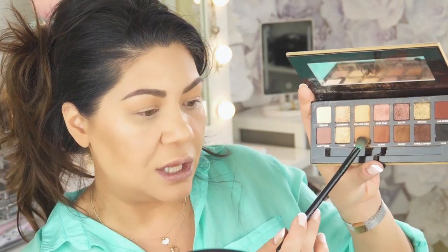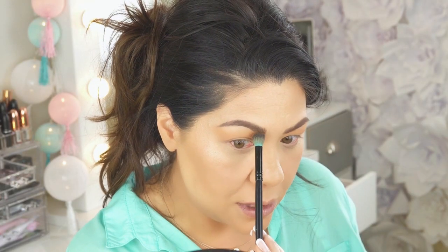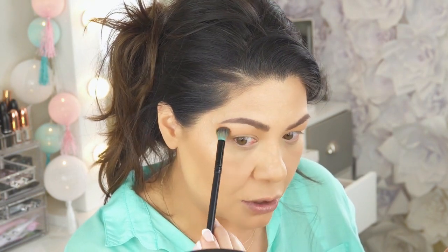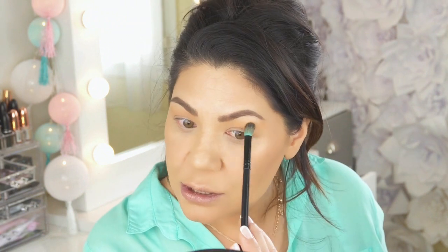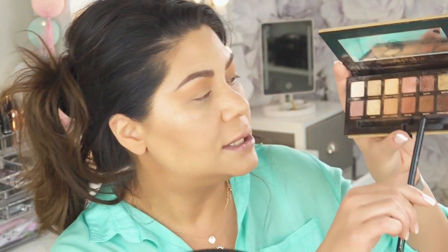I'm going in with the color right underneath Orange Soda called Burnt Orange and I'm going to start to deepen up. I'm kind of going in from the inner corner of my eye and sweeping it across to the outer corner of my eyebrow — just a soft sweep, just like that. It's very pretty.